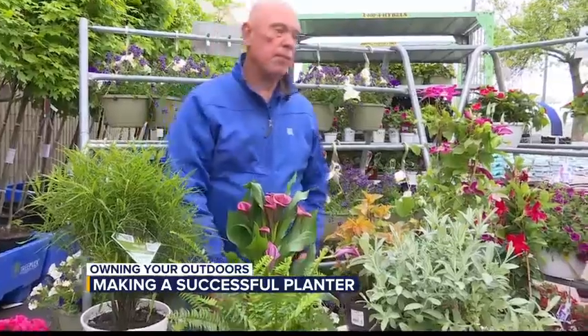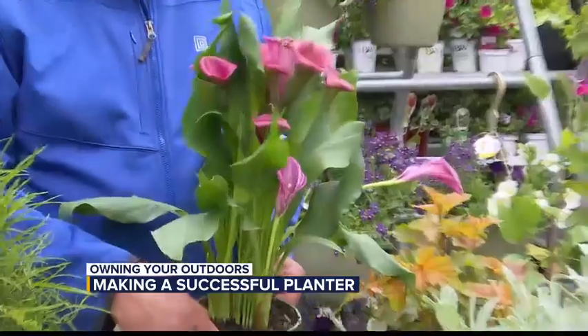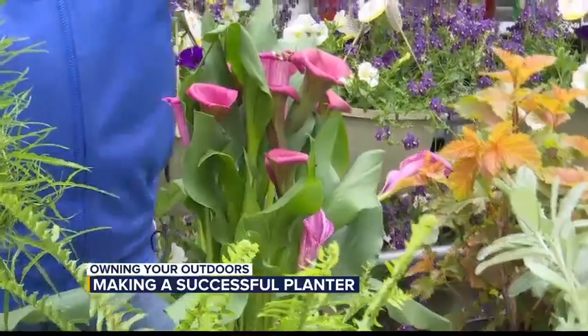And then from there, items that people don't think about are like calla lilies. They don't often come in, but when you do see them, it makes for a great planter. Aaron, we have it right over there — yes, right in front.